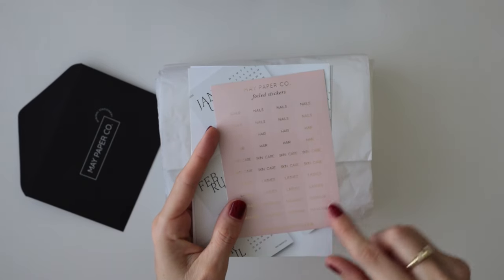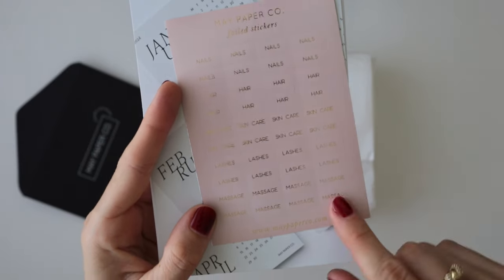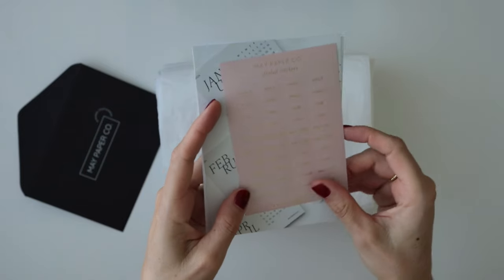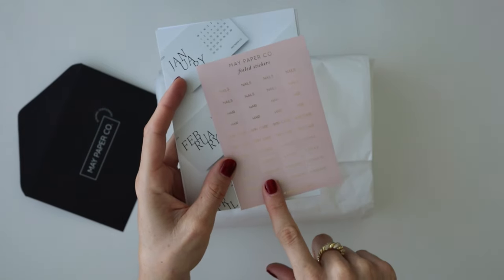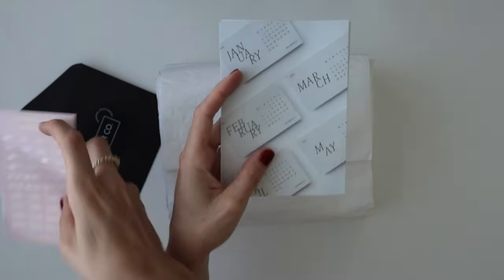So in this little envelope we have some little freebies, which I absolutely love. First, we have these baby pink foiled stickers. I don't know if you can see them very well on camera, but they have nails, hair, skincare, lashes, and massage. So these you can use for your beauty appointments, or if you schedule out time to do a little bit of self-care — absolutely love those.